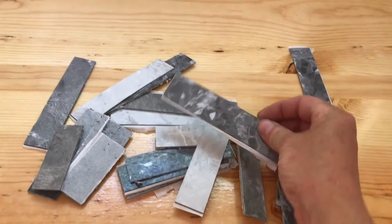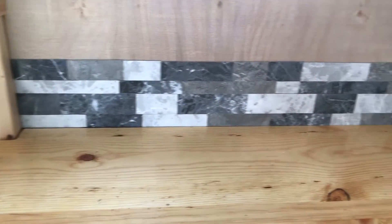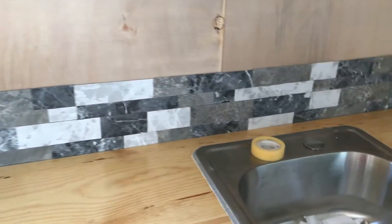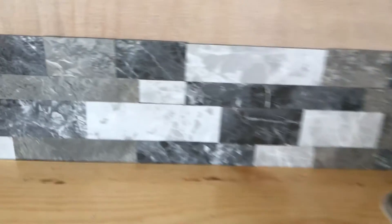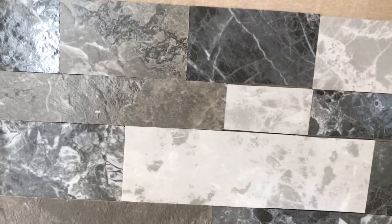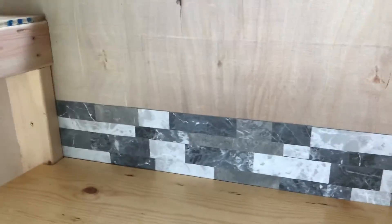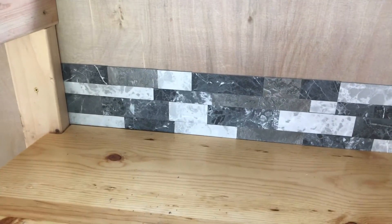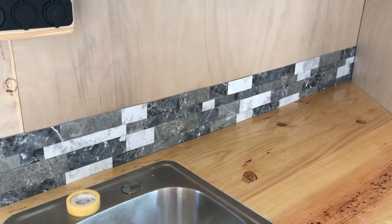I cut the tiles into strips and some random pieces, then lined them along the back. Hopefully they'll stick and hopefully it'll look like real stones. Look at this — I love it when a plan comes together. It looks like dry stack stone. It's not super duper perfect, but I'm going to come back with some grout and just fill that in. I'm super happy with it. This kind of stuff at Menards was almost 18 dollars a square foot — I'm getting it done for 99 cents a square foot.